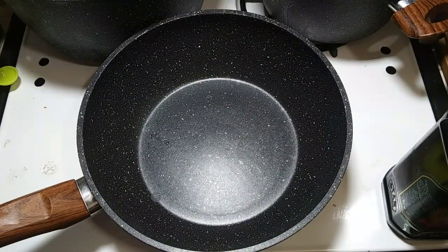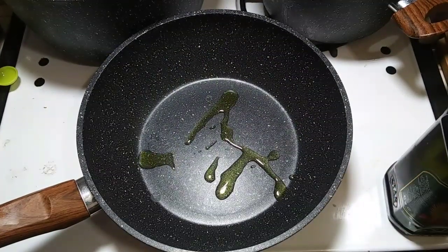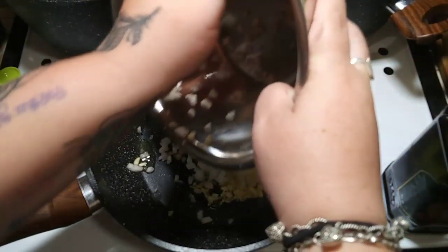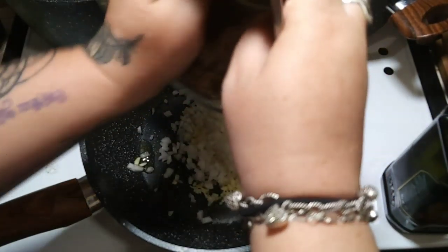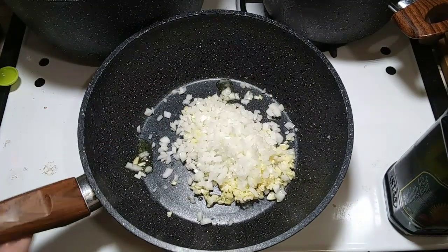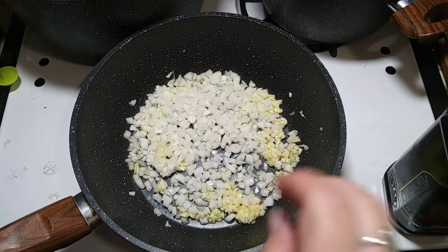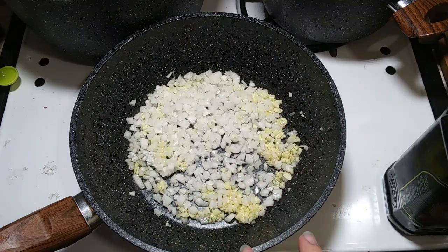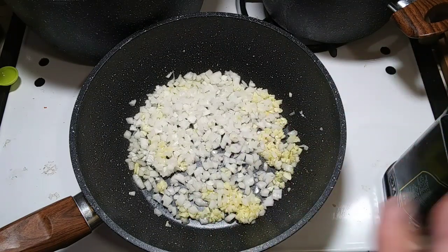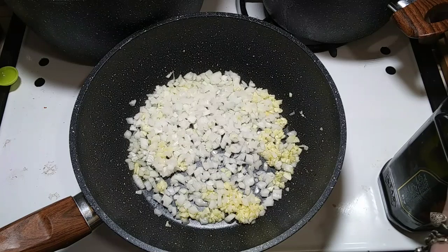I'm also going to add a little bit of olive oil to keep the water from boiling over when the noodles are cooking. Since I already added about a teaspoon of olive oil to my garlic when I was chopping it, I'm only going to add about a teaspoon more to fry my onions and my garlic. You want these on a medium high and you want to keep stirring them often so you don't burn your garlic.